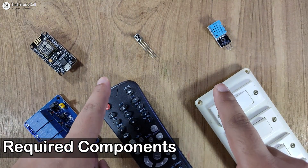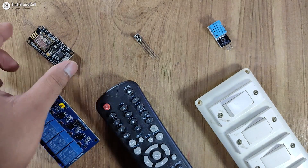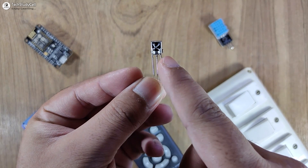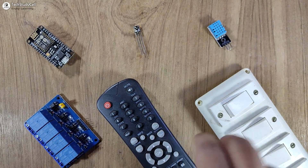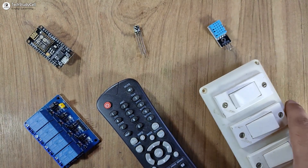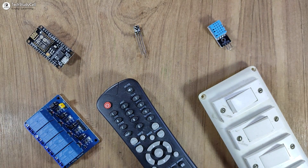These are the components for this project. I have used the NodeMCU and you have to use the IR receiver with the metallic case. I have used a 1838 IR receiver and you can use any IR remote. For manual control, either you can use latch switches or push buttons.